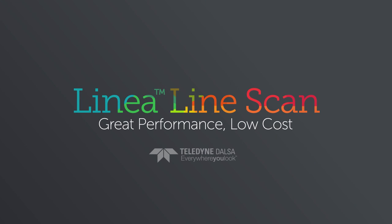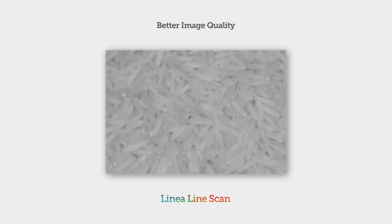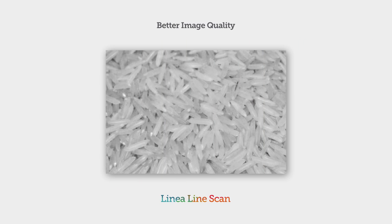Introducing Linea, a CMOS line-scan camera that can help you improve your imaging and lower your costs. Linea starts with an advanced CMOS sensor with high quantum efficiency and low noise for better images.